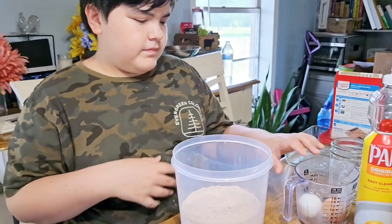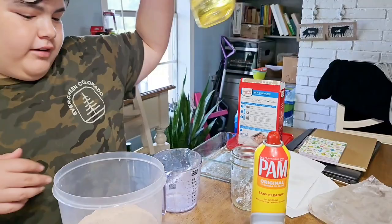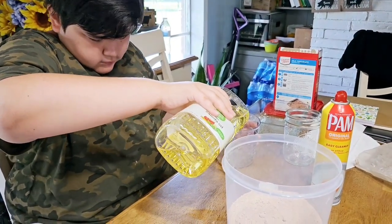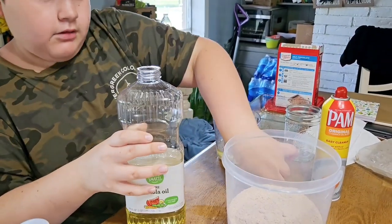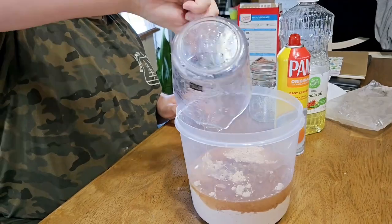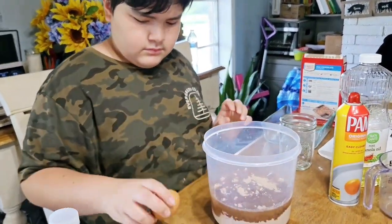Okay, so we did the mix. What's next? Take out the eggs. Do you want me to hold one for you so it doesn't roll off the table? And then pour two-thirds cup of oil. Two-thirds cup of oil, okay. Stir it up — I'm going to pour this in. All right, then we're going to get the eggs. You do one at a time?